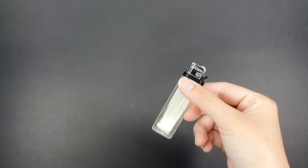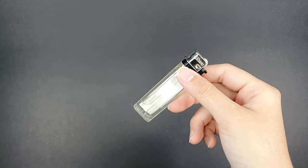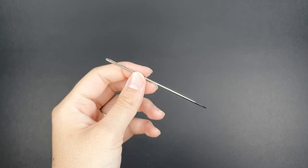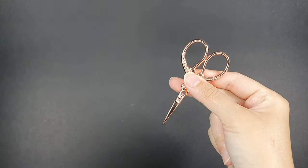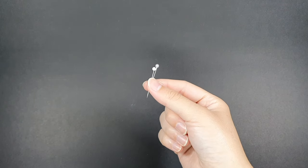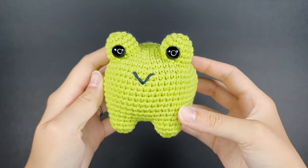You'll also need a lighter, which is used to melt the backing of the eyes — I have a separate tutorial linked below showing how I do that. You'll need a yarn needle to sew the eyes to the body, close up the body, and embroider a mouth. You'll need scissors to cut your yarn and sewing pins to pin the eyes in place and to pin the area where you want to embroider the mouth.